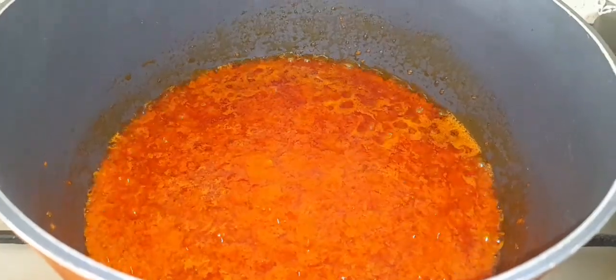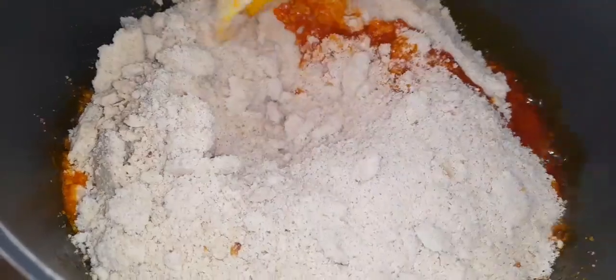To start, I have added some red palm oil into the pot and I will allow it to heat up. Then I will add in my pepper mix and cook for a few minutes. At this stage I'm going to be adding my blended egusi.